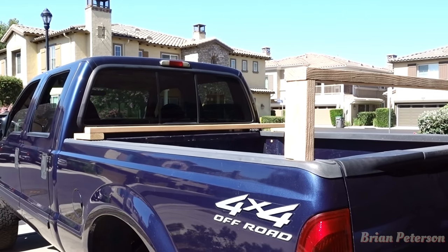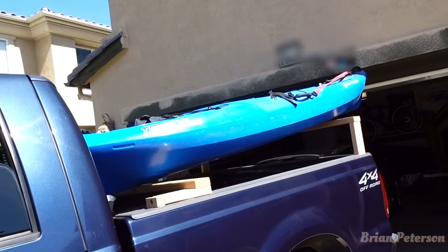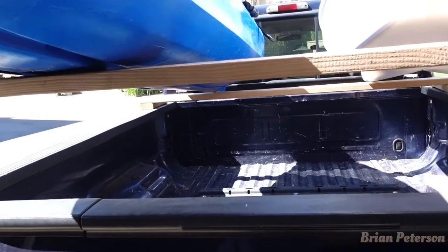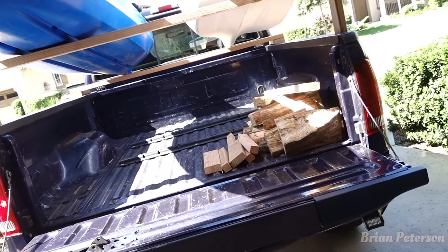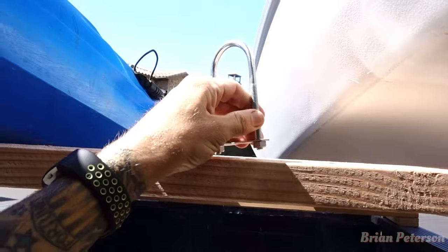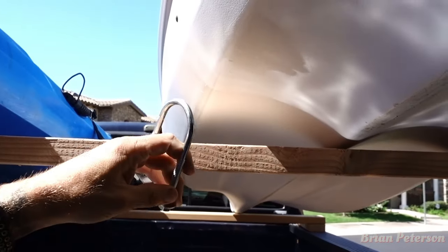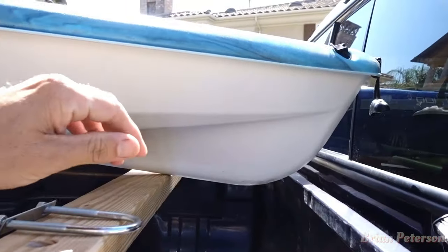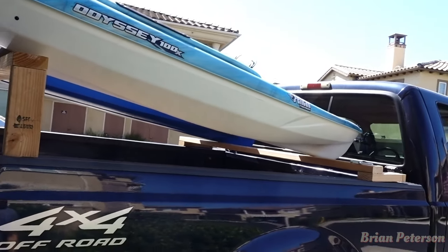We're going to mount the kayaks to see where we need our D-rings. We have them both sitting on there and we have plenty of room in the bed still. These D-rings are going to go on each side of the kayak, then we're going to run a tie-down strap and wrap around the kayak so they don't move. For the front, we have a two-inch foam pad that we're going to put there so in case they move and try to hit that glass, they'll be protected.